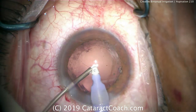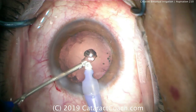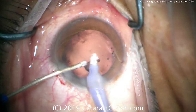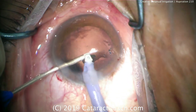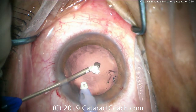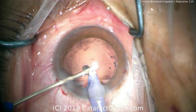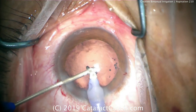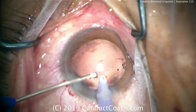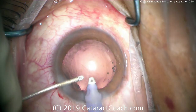It is helpful if you have a second paracentesis on the opposite side — you'll get more access and it's a lot easier to access the full 360 degrees. This is a case with an open posterior capsule, which you can see there. It's very helpful to have the infusion always in the eye, keeping the anterior chamber fully inflated the entire time, not letting it collapse — we prevent vitreous prolapse.